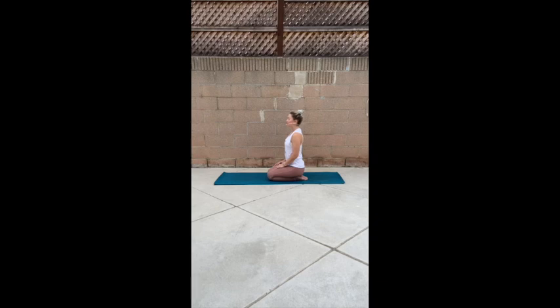The ground supports you from underneath. And even though you are still, there is still movement — the invitation of air into your lungs, and then the push out of your exhale.